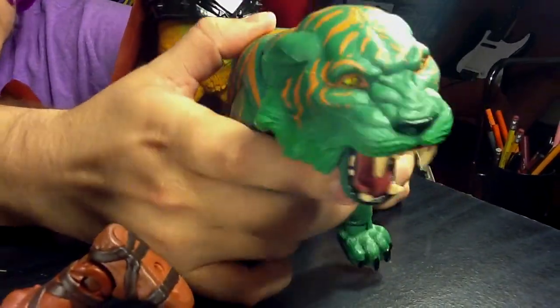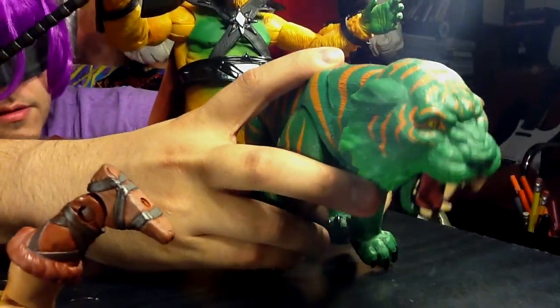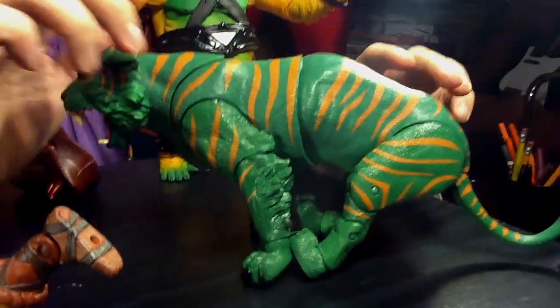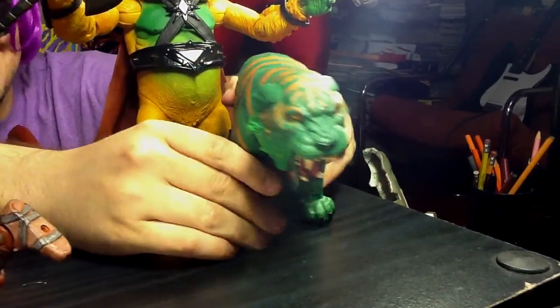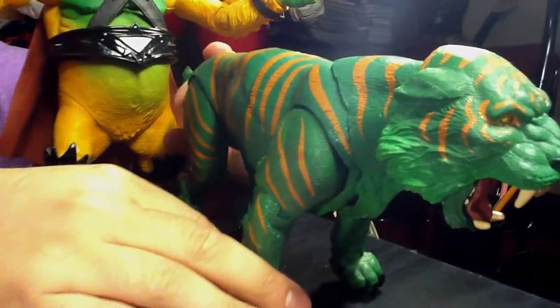Let's see if we can make him sit. I don't think we can make him sit. But he'll take a squat! Doing his kitty cat business. He's a super cool ride, super cool mount — a green tiger with orange stripes.